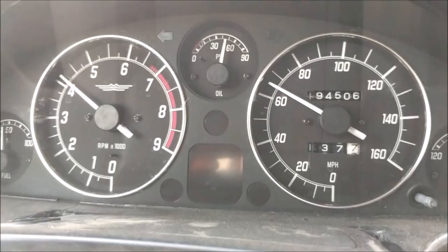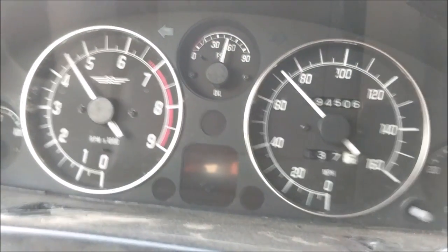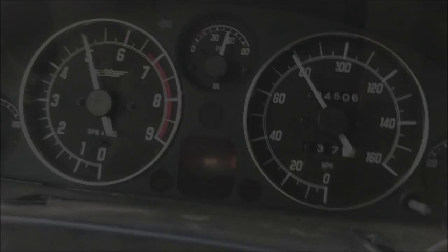That's the first time this car has ever chirped second gear. Definitely working. Now what I've got here is a Clutchmasters FX400 clutch, and how I chose this clutch is Clutchmasters actually contacted me and asked me if I'd be interested in doing an install video in exchange for their clutch, and I figured how perfect. I am going to replace that as well.